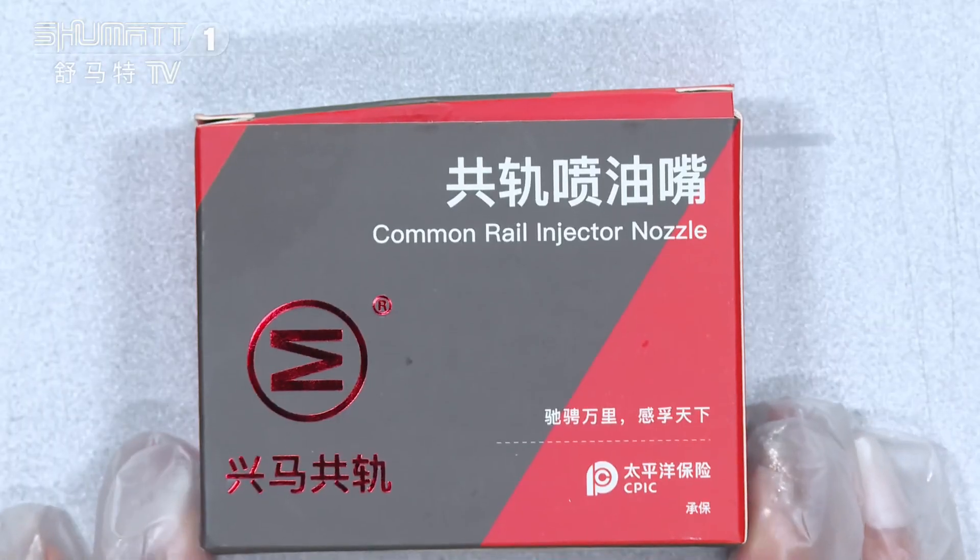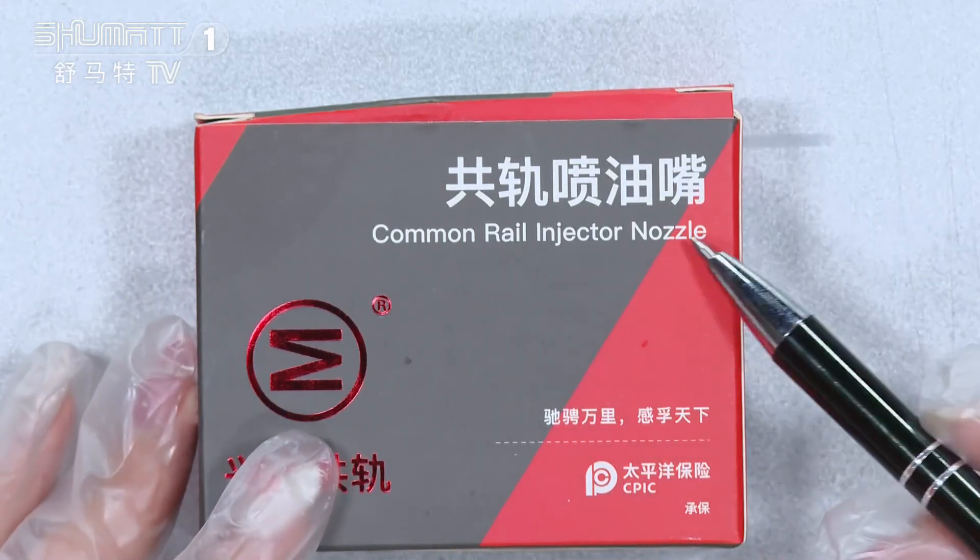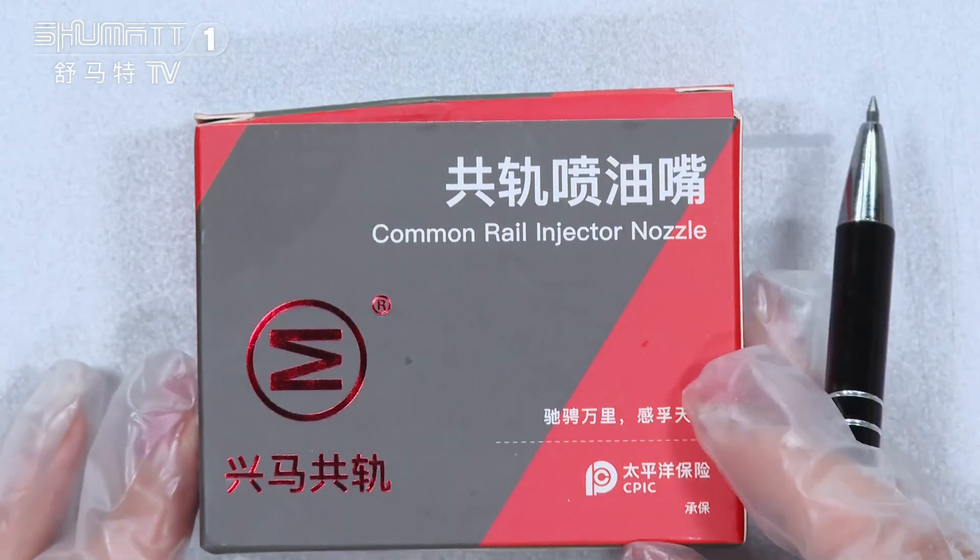Firstly, let's check the packing. As you can see, the product name is Comryo Injector Nozzle, and this is the brand logo.